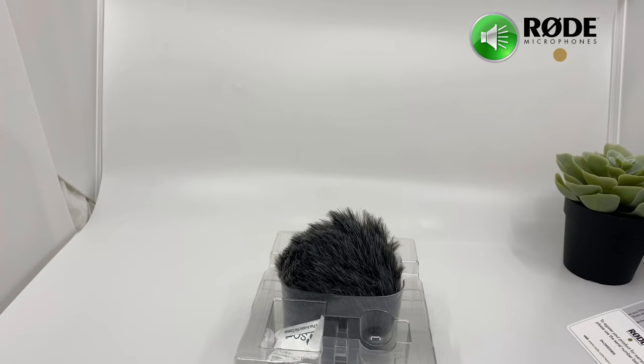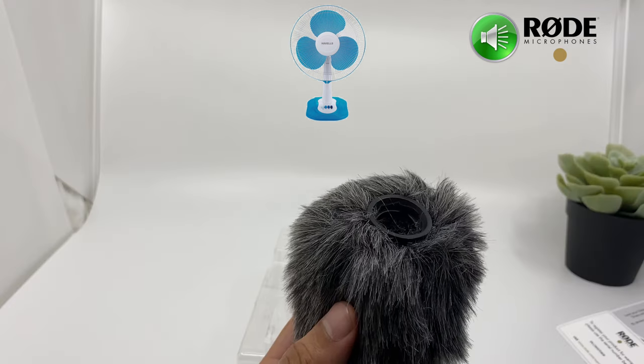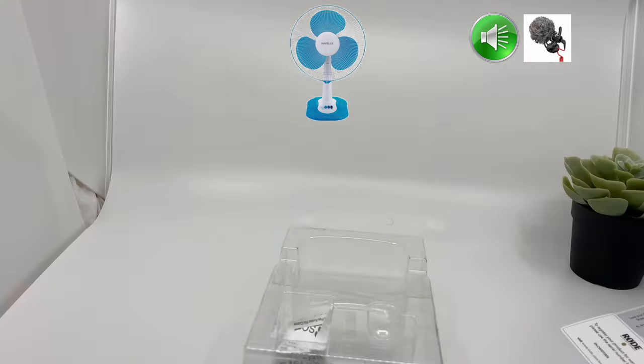I have switched on the fan in my room and I'm recording with the Rode VideoMic Me-L. Here is the sound quality with the interference of the fan — you might be hearing some fan noise or wind noise. Now I will use the dead cat to remove the wind noise coming from the fan inside the room, and let's see how it sounds. I'm now using the dead cat just to avoid any kind of wind interference.